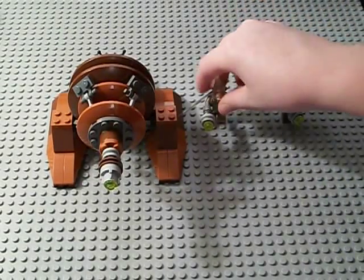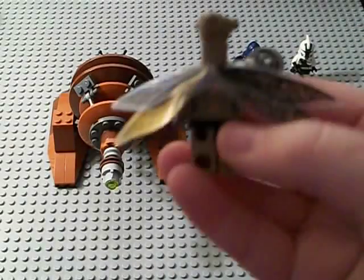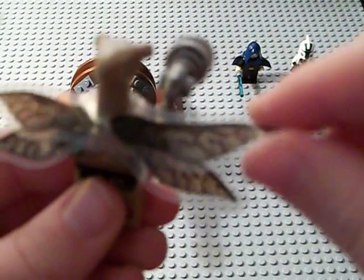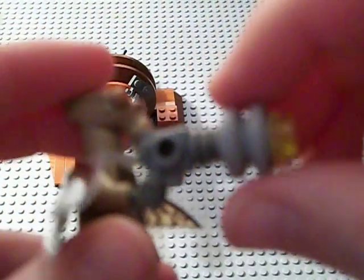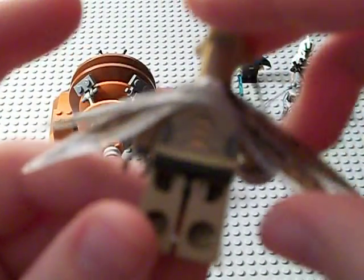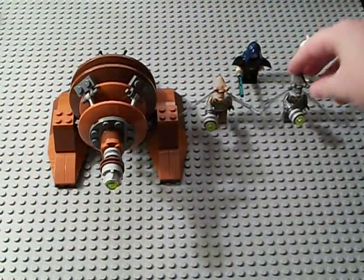Moving on to the Geonosians. This is the first time we've seen Geonosians with wings since 2002, which is a long time. The only thing wrong with these wings is they're plastic and very, very flimsy — you could rip these really easily. This is the same exact Geonosian from the Geonosian Starfighter set, I didn't get it though because I really didn't like the set itself. The only difference is it has wings now, and the blaster is a ray gun with these pieces on it.